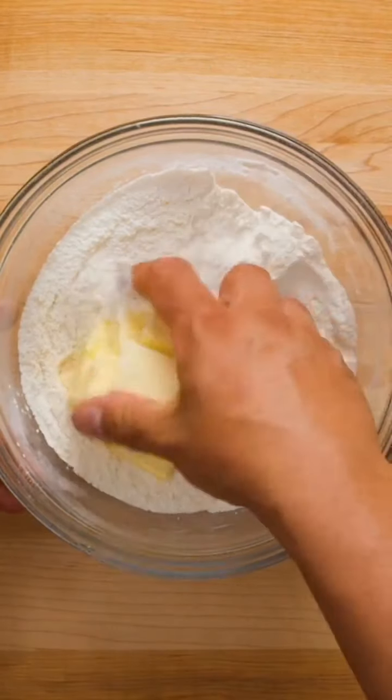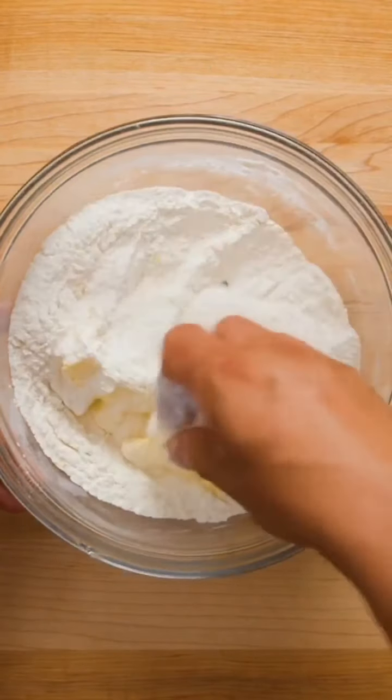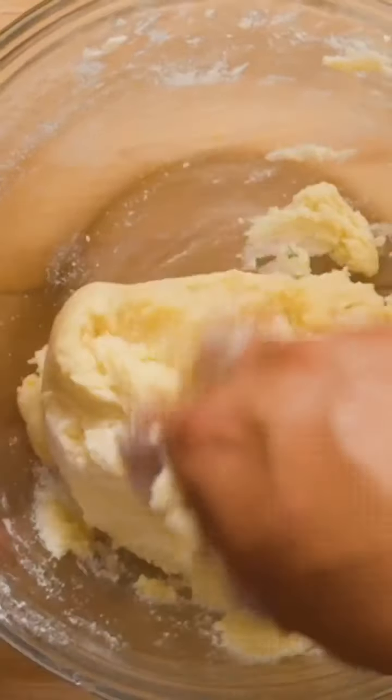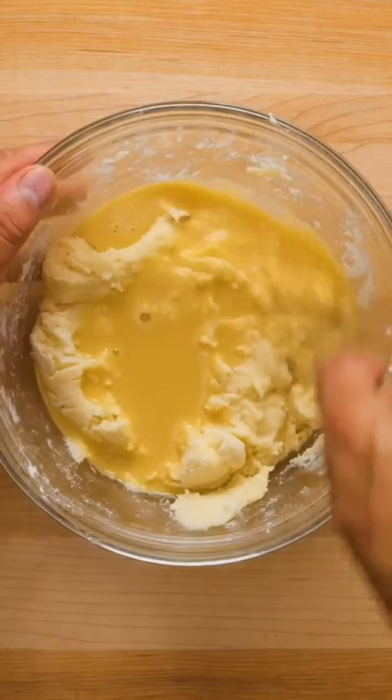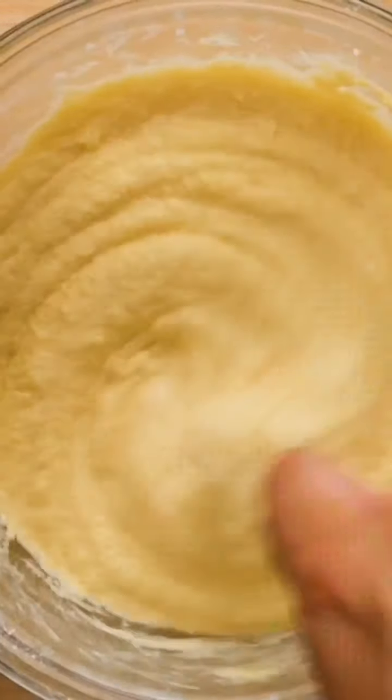Once that's combined, add about one cup of unsalted butter at room temperature, cut into cubes. The easiest way to combine this is to just use your hands to press the butter into the flour. Once a kind of dough is formed, add the wet ingredients gradually, about one third at a time. After it's all mixed together, you should have a light and fluffy batter.